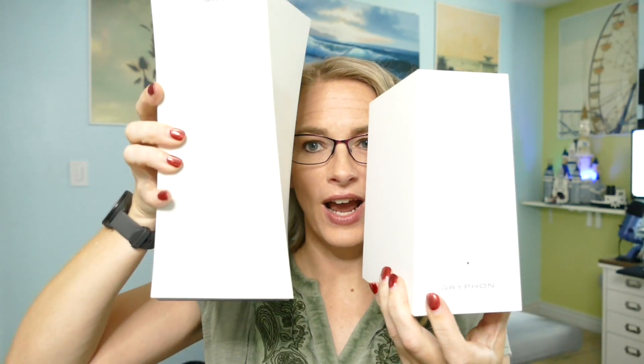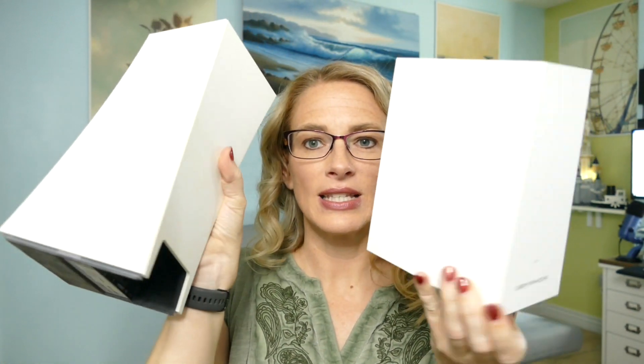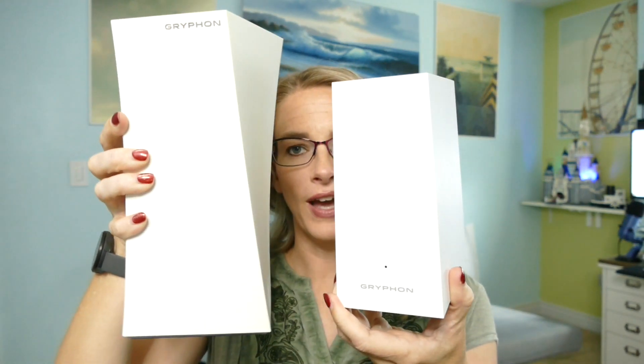Now let's talk about the brand new Griffin AX router. For comparison, here's the old Tower and here's the new AX — you can see it's a little bit smaller and doesn't have quite that angular look to it, but it is still a pretty router. It doesn't look like an alien ship like some of the other routers.